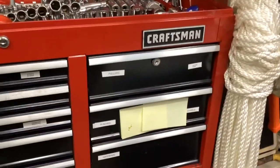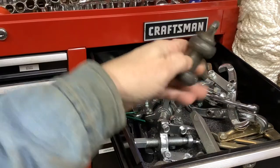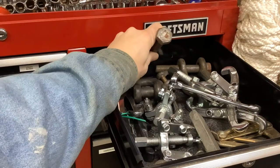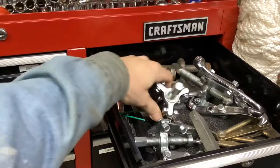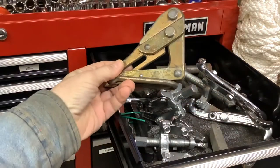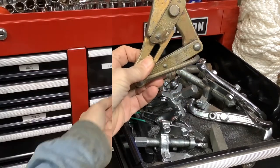Come over here to our pullers and lifting eyes. We have things for lifting heavy equipment - hardened bolts for lifting heavy equipment. These are gear or pulley pullers, Harbor Freight's finest. Here's a cable puller - you put this on a cable for stretching steel cable and things like that.